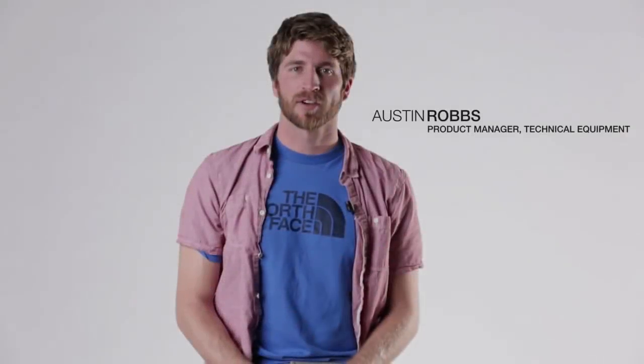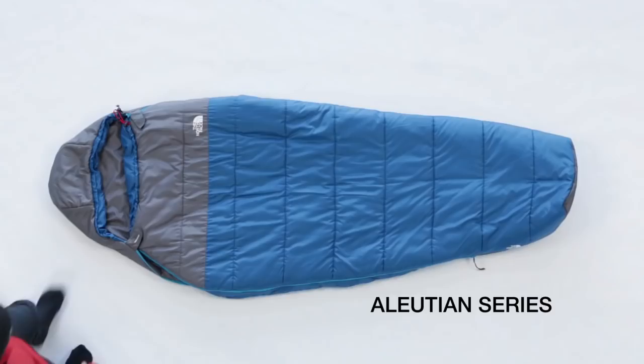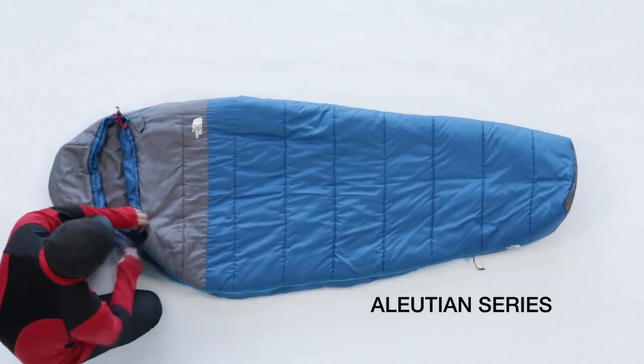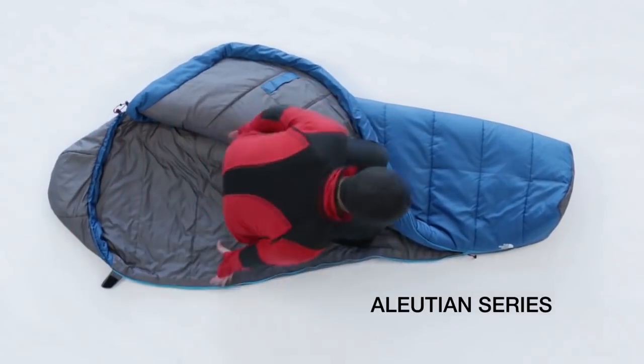My name is Austin Robbs, I'm the Technical Equipment Product Manager for The North Face, and this is the Illusion Series of Sleeping Bags. The Illusion Series offers superior warmth and comfort in a synthetic package built to last a lifetime.